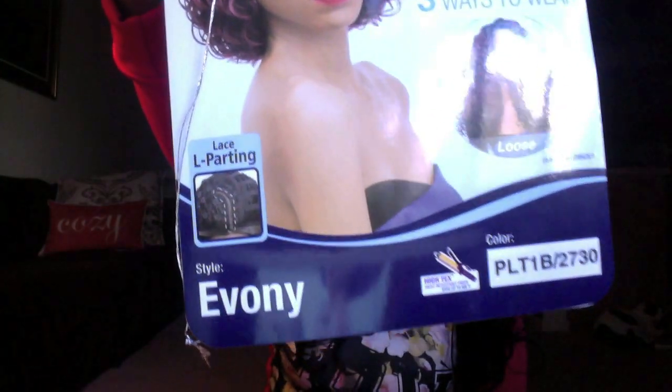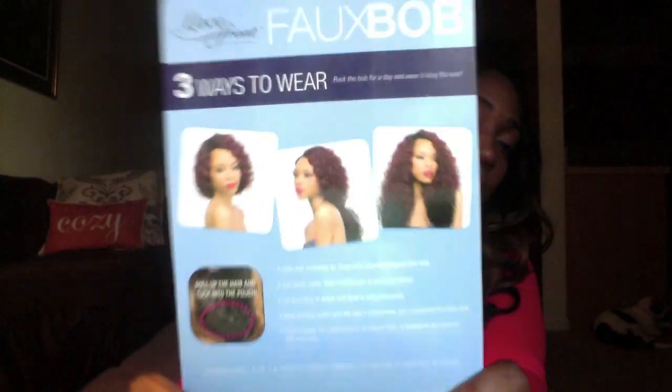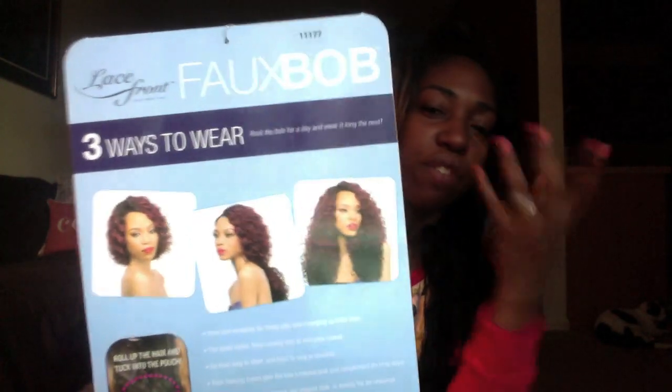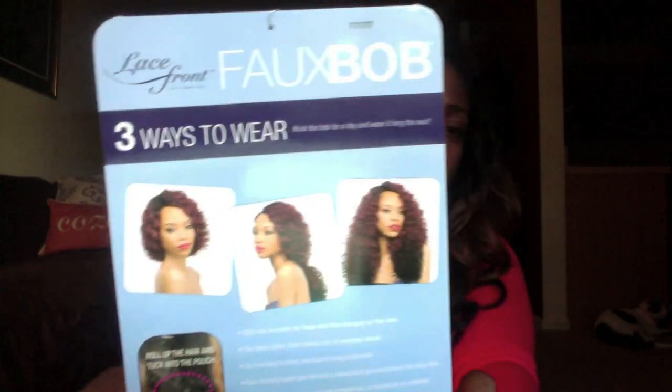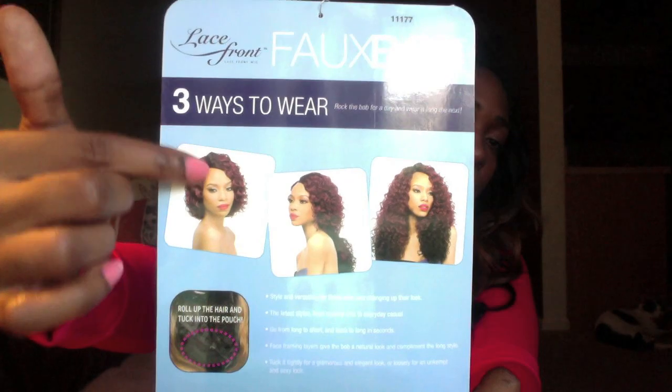So let's look at the wig. The wig name is Ebony. She is very, very big with curls, and this color right here is the purple-reddish family tone — that's color 425 with 1B at the bottom. They also have a DR30 if you guys are still into 30s.